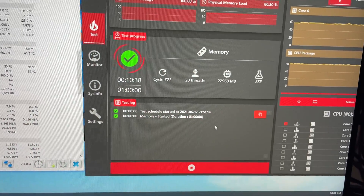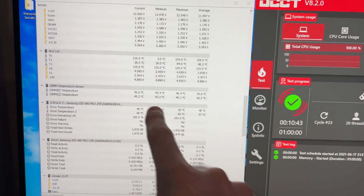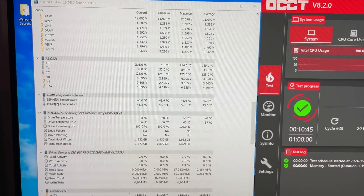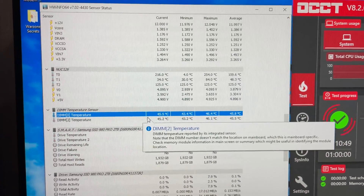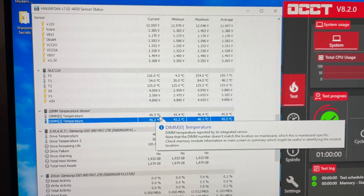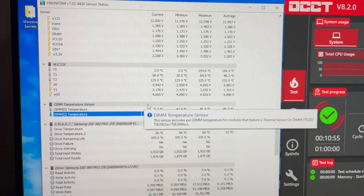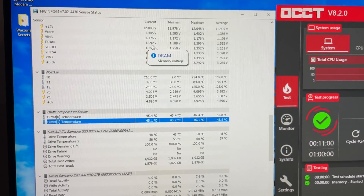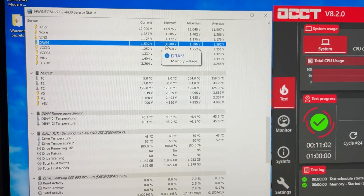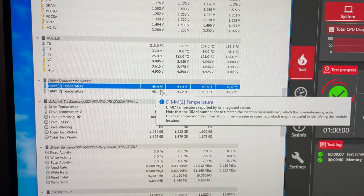I've been stress testing the memory for 10 minutes here. I know that doesn't seem very long, but the temperature literally hasn't moved in the last five minutes. DIMM temps are looking around 45.5°C on both sticks, and we are at 1.6 volts DRAM, 4600 C17. So let's go putty it up.